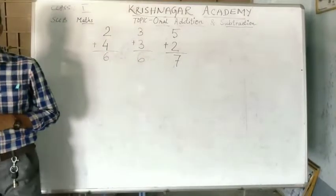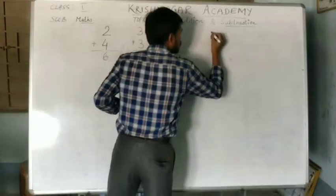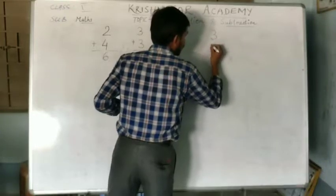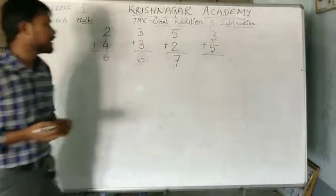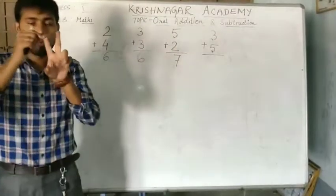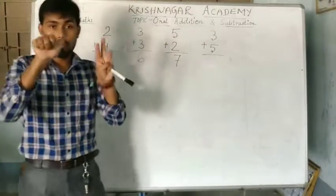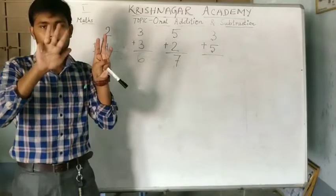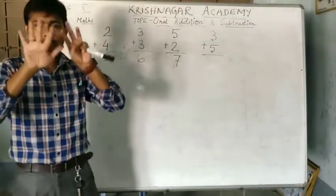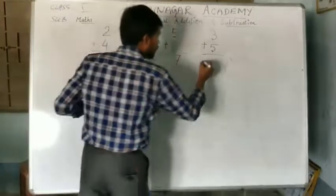Let's take one more example. Suppose 3 and 5. How much do we get? The first number is 3: 1, 2 and 3. And the next number is 5: 1, 2, 3, 4, 5, 6, 7 and 8. So, the answer will be 8.